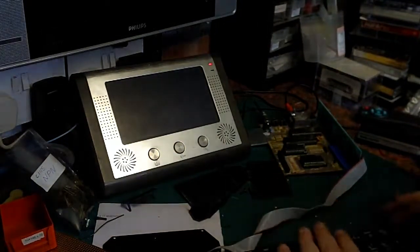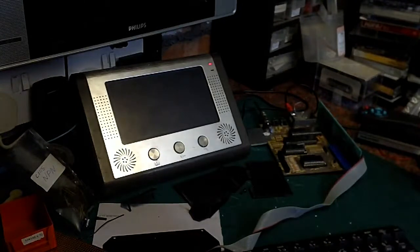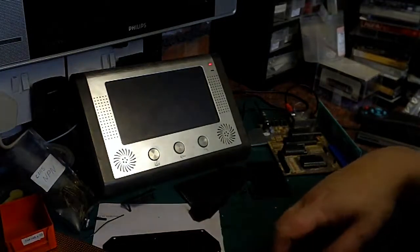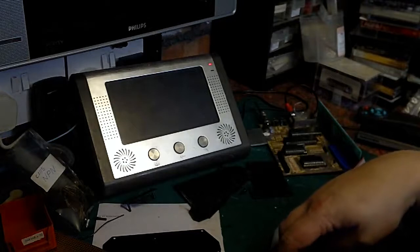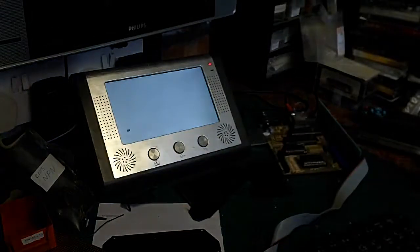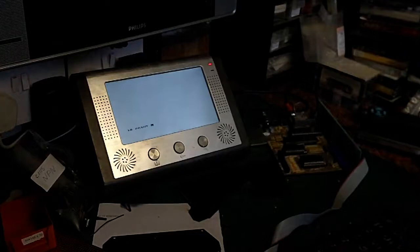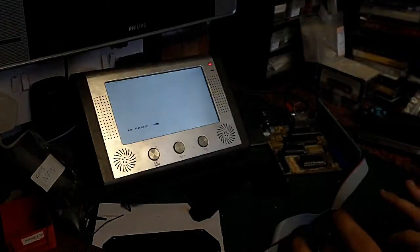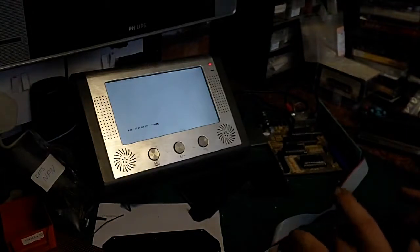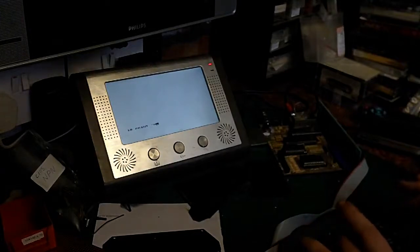Now it's flat on the bench I can go through it properly and find any keys that are absolutely shot. What I'll do is probably just replace them — I'm pretty certain it looks very much like a BBC-style key switch. Let's fire it back up one last time and see, now it's flat on the bench, whether everything's going to work. 10, print, shift — we've got a bad E and bad R.